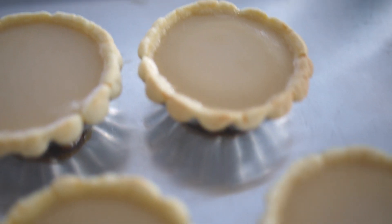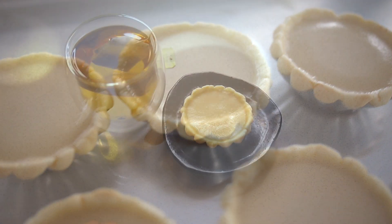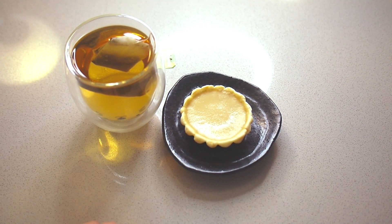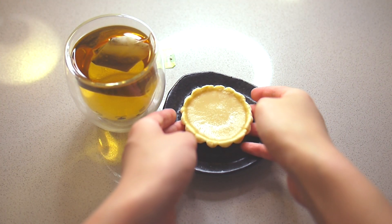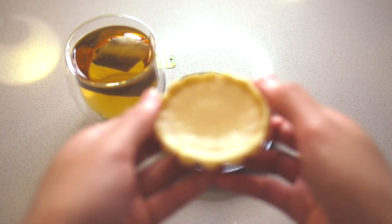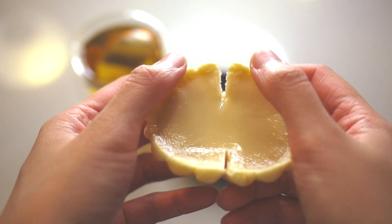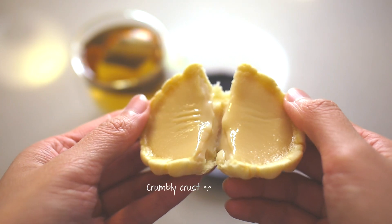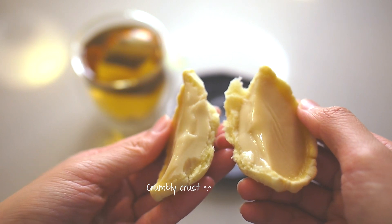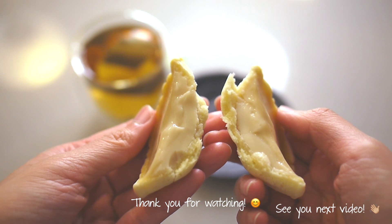Let the tarts cool in the shell for at least about 15 minutes before you turn them out of the molds. Here is the finished product ready to enjoy. You can see that the filling is super smooth — in fact, I think I might have under-baked it by a minute or so, but I'm going to eat it anyway. Thank you so much for watching and I'll see you next time. Bye!